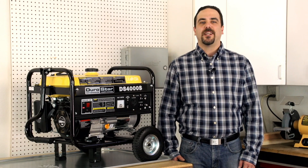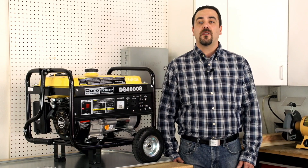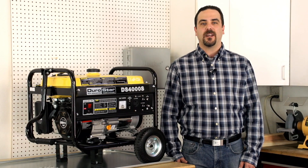Thanks for watching. We hope this video has been helpful. If you have any further questions, please call one of our knowledgeable service technicians for assistance. And be sure to watch our other helpful how-to generator videos.